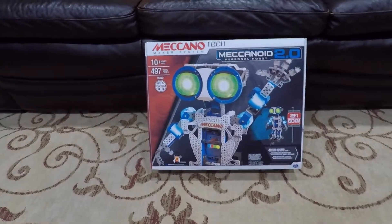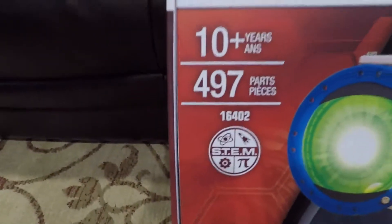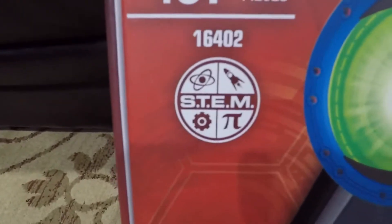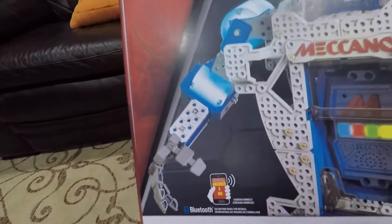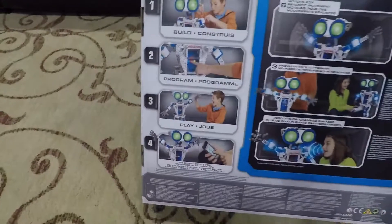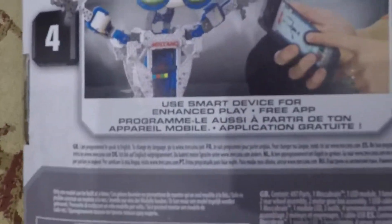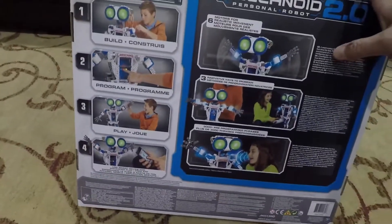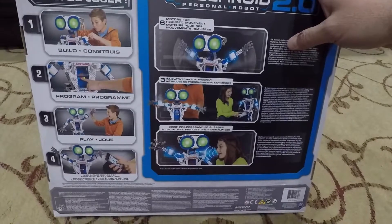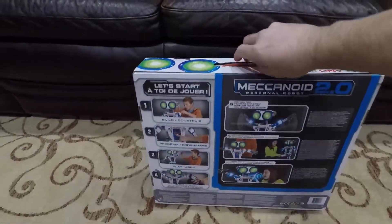Today we're gonna build the Mekanoid 2.0 personal robot. It's got almost 500 pieces and it's STEM Plus. It has apps for your smartphones or iPads, comes with some tools, and you can program it using your smart device. It's got six motors, three ways to program, and over 3,000 programmed phrases. We're gonna build that and then show you how it works in the end.